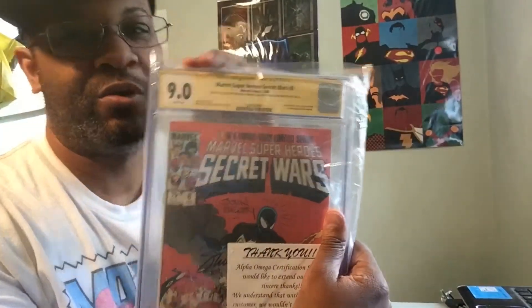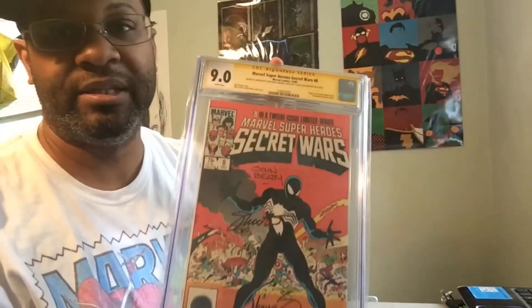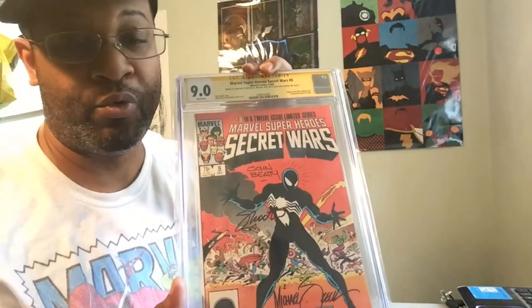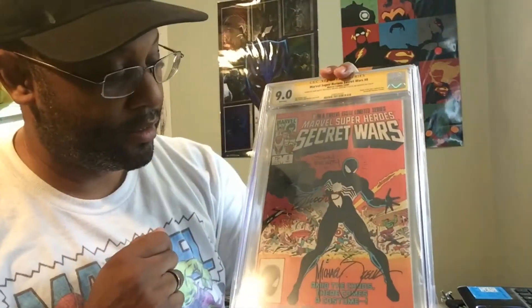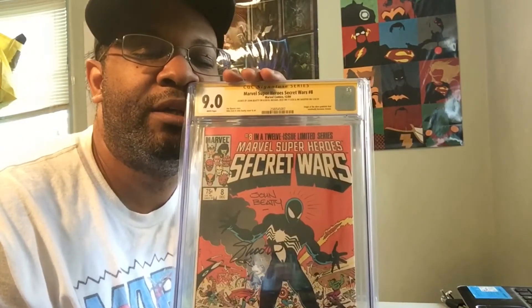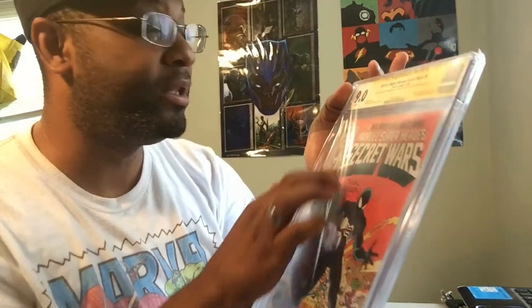It's a 9.0. I thought it needs to be a higher grade than that. So this is Marvel Super Heroes Secret Wars number 8. This is the first appearance of the black suit, which is now known as Venom. And it's signed by — who's that? It's a 9.0.